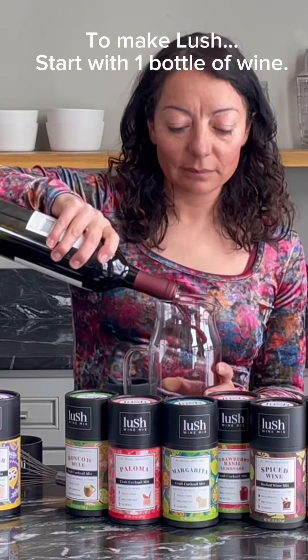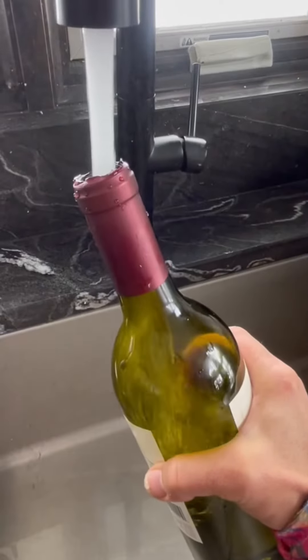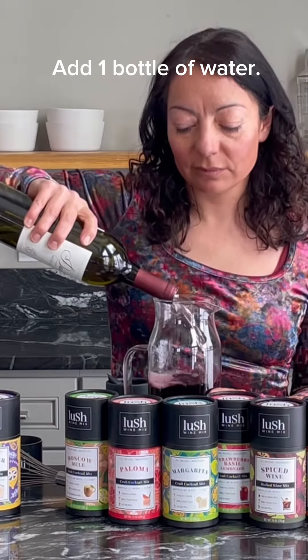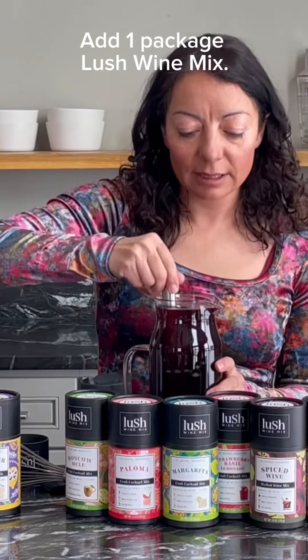So how do you make Lush? We're going to make an original rosé. You start with one bottle of wine, then fill that bottle up with water and add that water. Next, we're going to pick the flavor of Lush and add that. Stir.